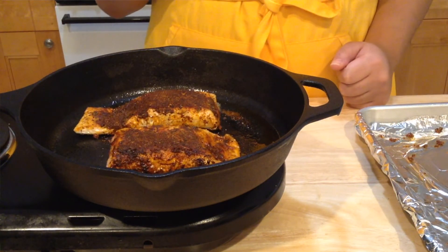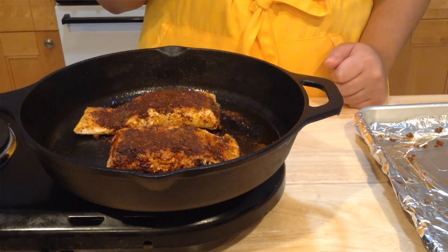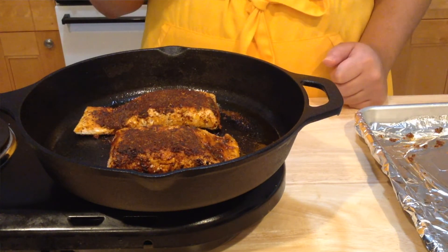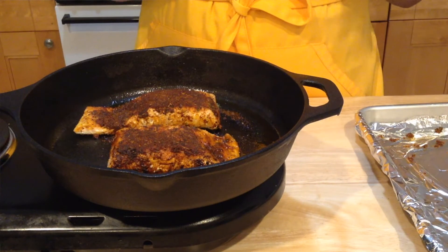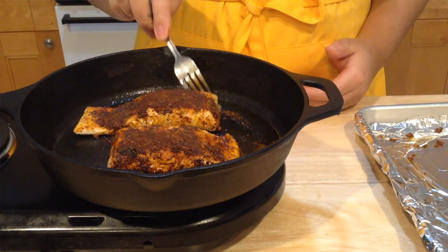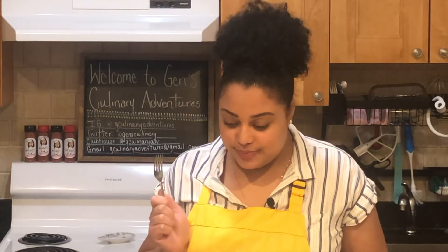If you like your fish a little rare, I would only cook it on this side for about two minutes and take it out. If your fish is thicker and you want it cooked well done, I would flip it on the sides. Looking good — and this is very quick; the cooking process only takes about 10 minutes.